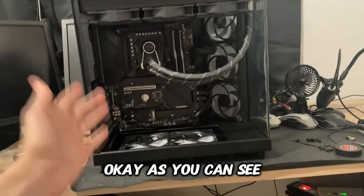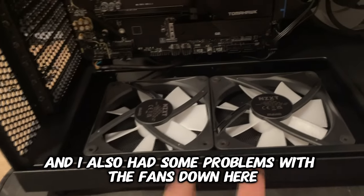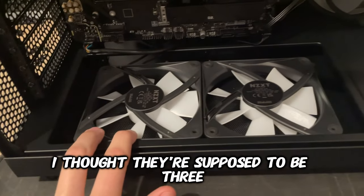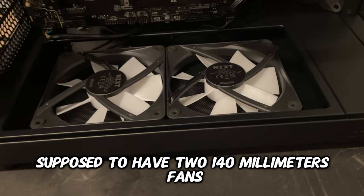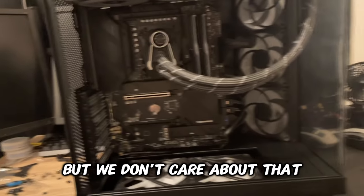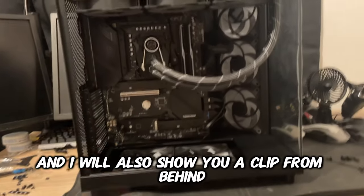Several hours have passed and I tried to cable manage everything. I also had some problems with the fans down here — I thought they were supposed to be three 120mm fans but apparently it's supposed to have two 140mm fans, so I have to buy new ones. But we don't care about that, so I hope everything is finished now except for the graphics card obviously.